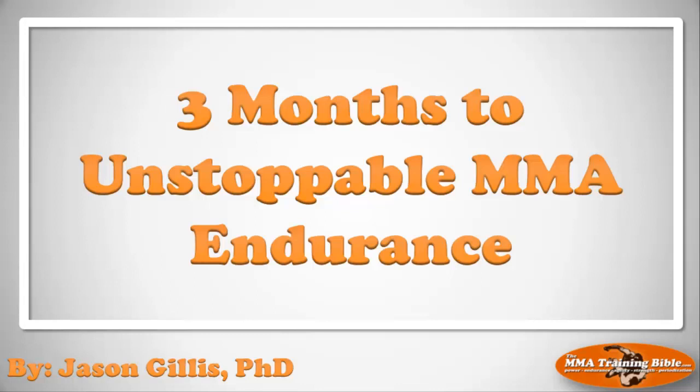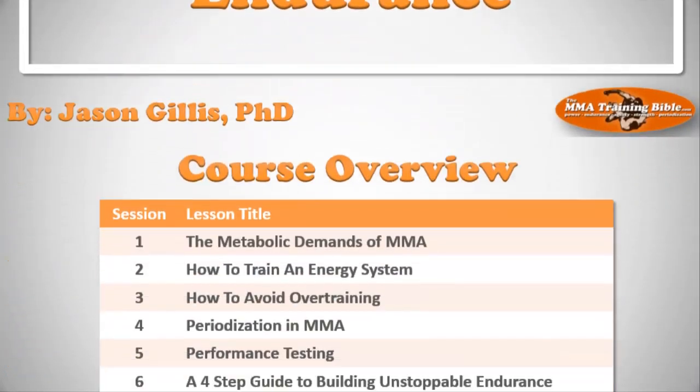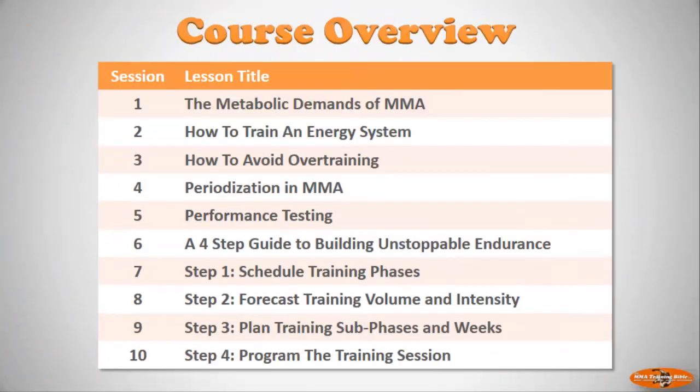Welcome back to the MMA Training Bible step-by-step guide to building unstoppable endurance in three months. I'm Dr. Jason Gillis. Just a little recap on what we're doing: this course is divided into two broad sections. The first half, sessions one to five, deals with the science of mixed martial arts. The second half, sessions six to ten, focuses on an interactive workshop. We've covered session one so far.